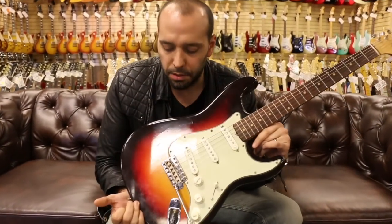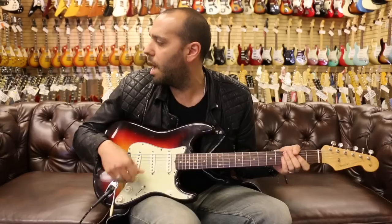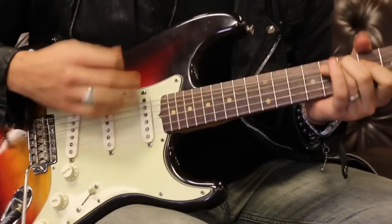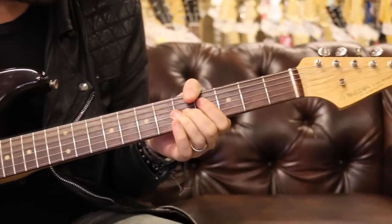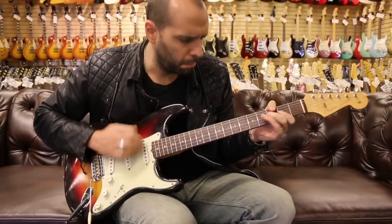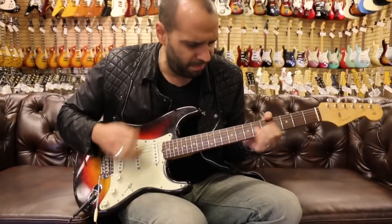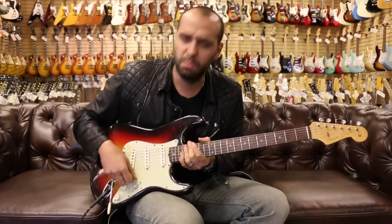All right, we're out front here. We've got the 1962 Fender Stratocaster, original three-color sunburst with the mint green guard. We got it going back through the Fender Hot Rod DeVille today, 4x10s, all stock, all EQs at noon, just a little bit of reverb. Let's start up on the neck pickup and see what this guy can do.